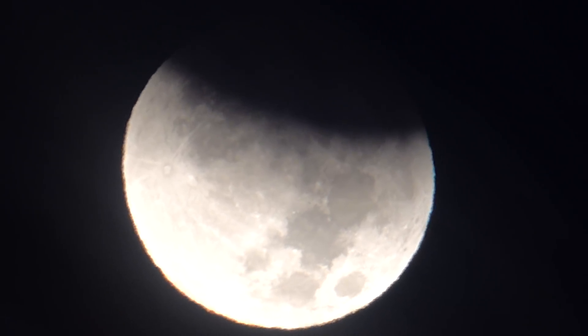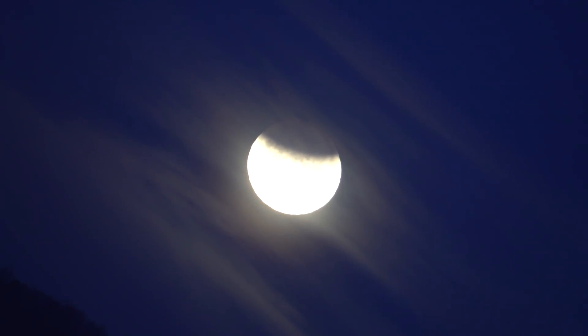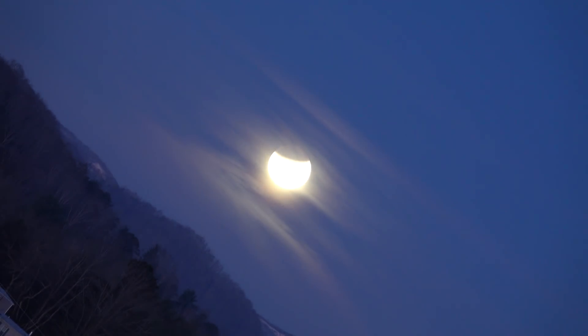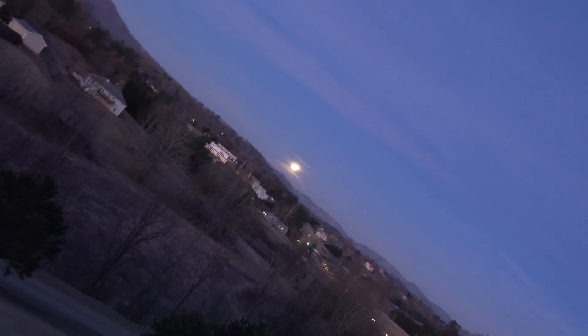I just wanted to make a short video about debunking the flat earth theory, so you get to see it right here. The moon is right there really close to the horizon, and the sun is behind us. You can see it's getting close to sunrise because the sky is starting to light up. I'm going to make another video that just shows the moon setting on the horizon.